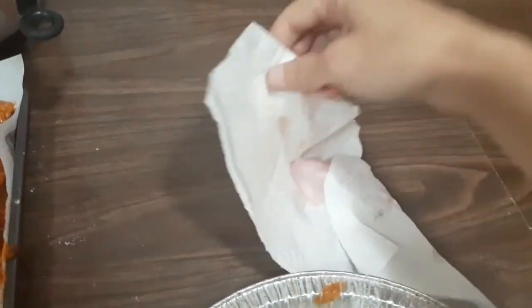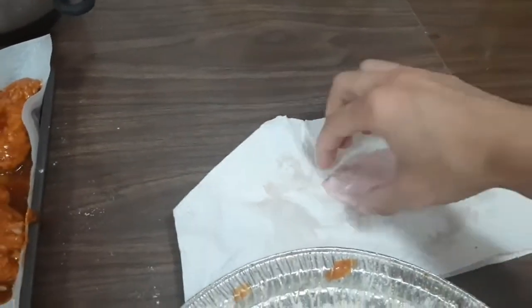My son's agreeing with me. It's harder one-handed. Take the wing.